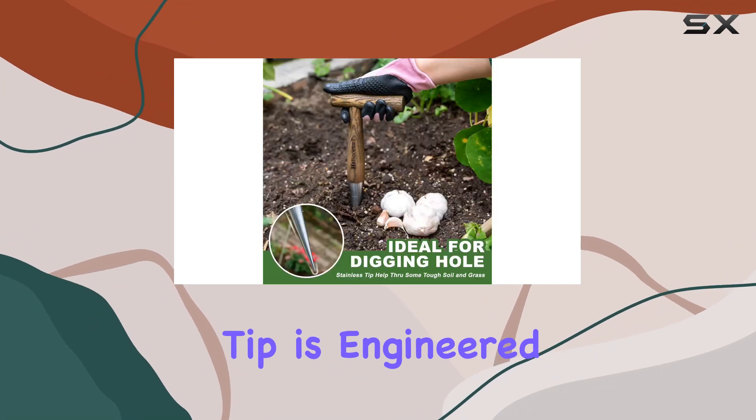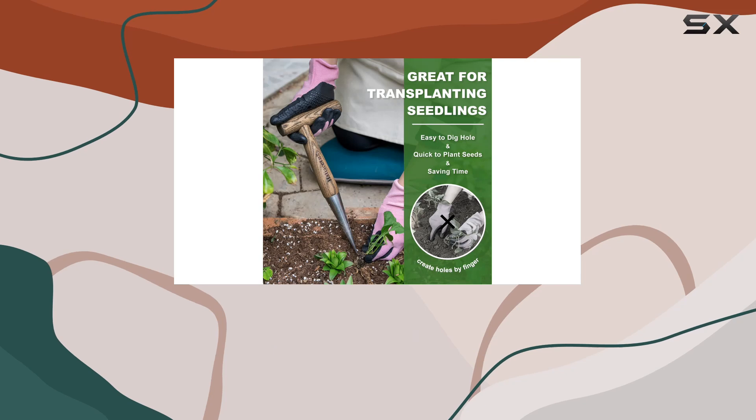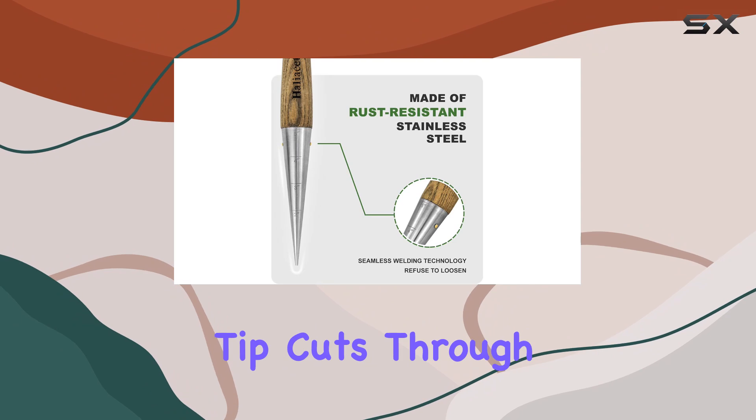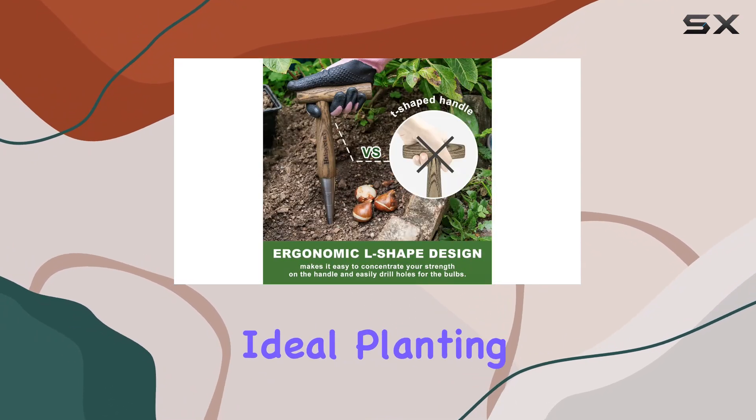Its strong metal tip is engineered to penetrate even the toughest soil with ease. Whether you're dealing with compacted earth, hidden stones, or debris-covered ground, this dibber's metal tip cuts through obstacles effortlessly, allowing you to create the ideal planting hole.